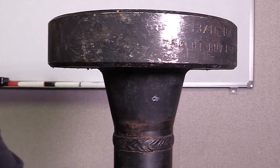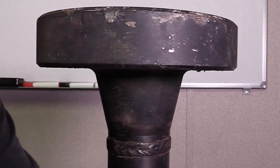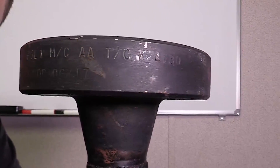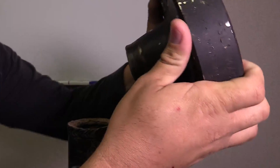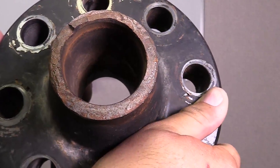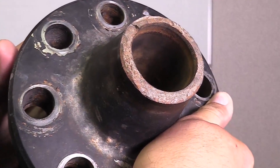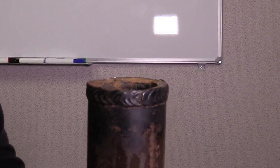At first glance the weld looks normal and meets the visual acceptance criteria, but as we look a little bit closer we realize that the material grade of the flange is different from the material grade of the pipe material itself. This leads to the question: is our welding procedure designed to weld 4130, or is it only designed to weld the Grade B material of the pipe? After further investigation we realized the welding procedure was only designed to weld ASME A106 Grade B material. Therefore the flange being 4130 has an extremely high hardenability that was never intended to be welded with this welding procedure.